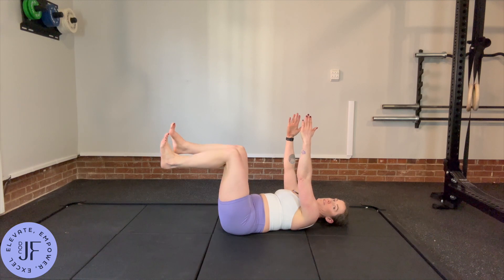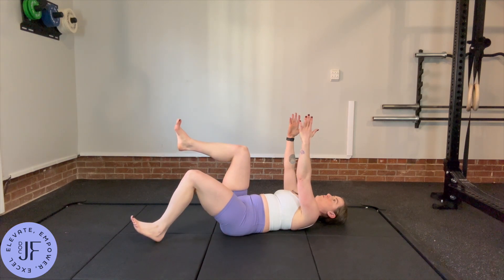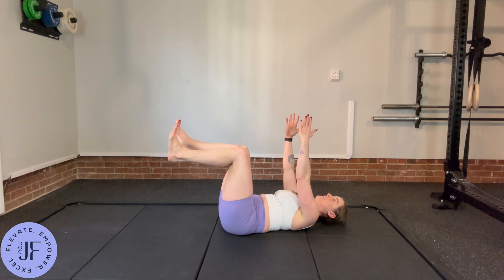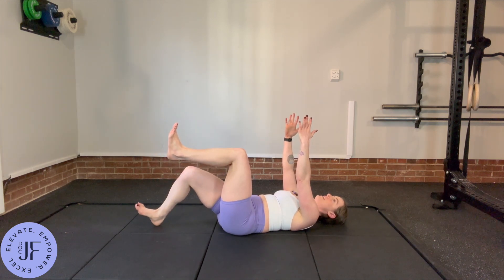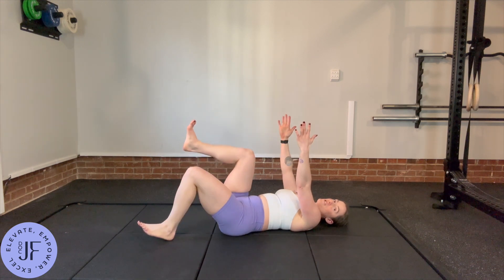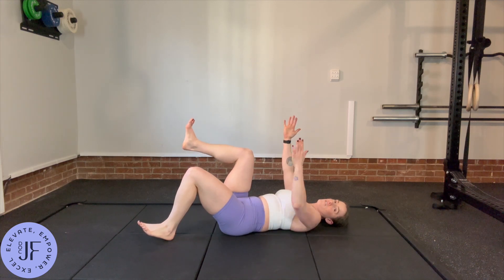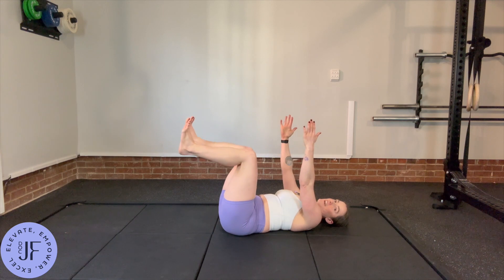Keeping your back completely glued to the ground, you're going to exhale and slowly lower one leg and back — exhale, then inhale to come up. As you lower, don't let that low back come off the ground at all. If you do, it's not going to feel hard.